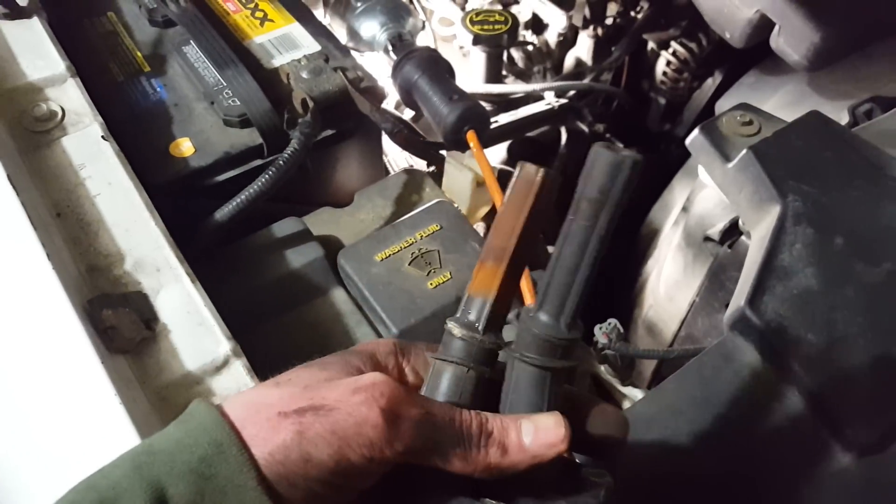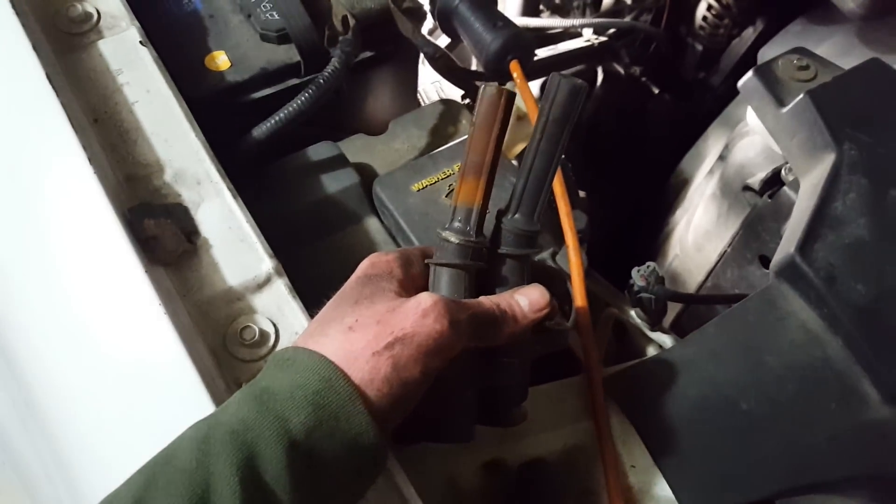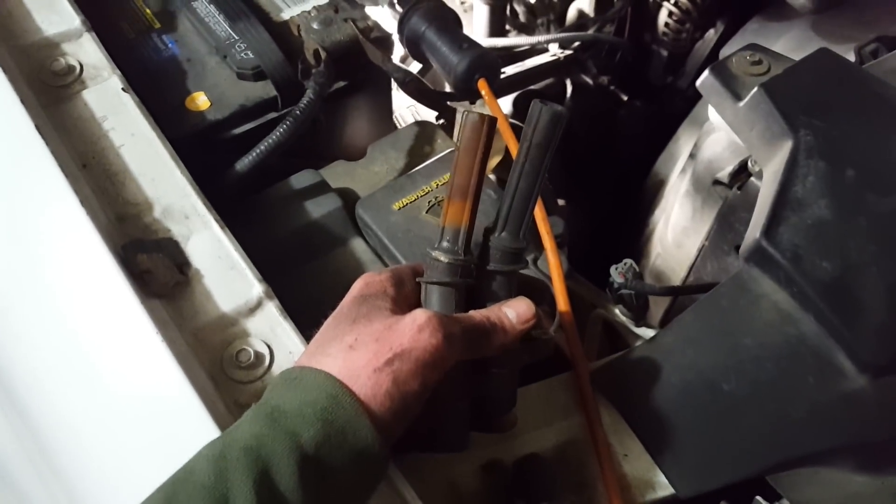Here's a quick video on Expedition misfires. I originally had a misfire on number 8 with the P308 code.